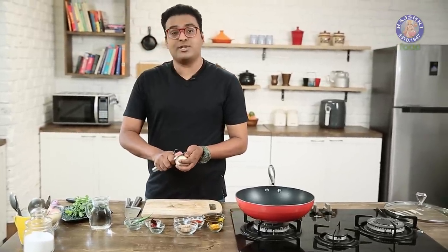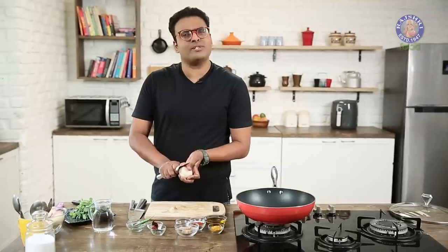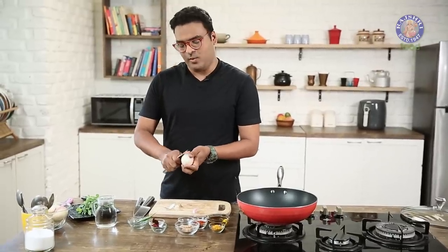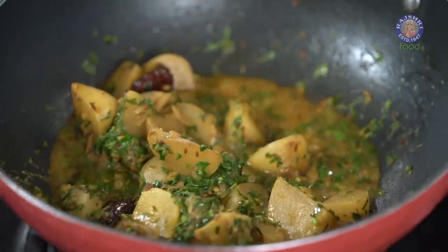Today I'm making Shalgam, a winter root vegetable and possibly one of my most favorite vegetables in India, also known as Turnip. Welcome to Rajshri Food, your ultimate destination for 100% vegetarian recipes. Today I'm making Shalgam Ki Sabzi. Let's begin.